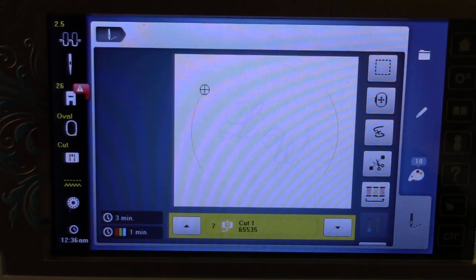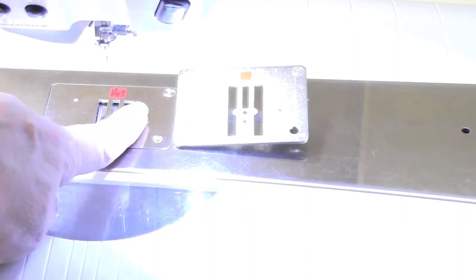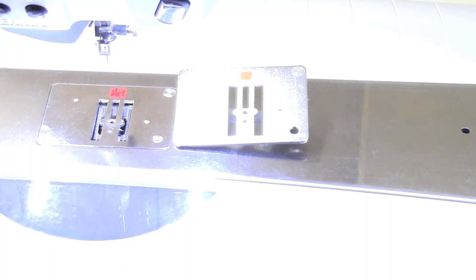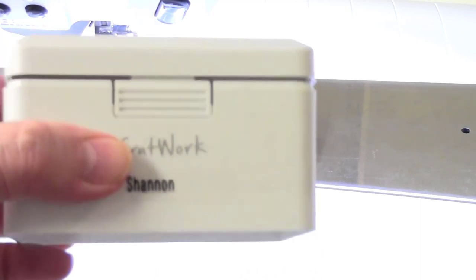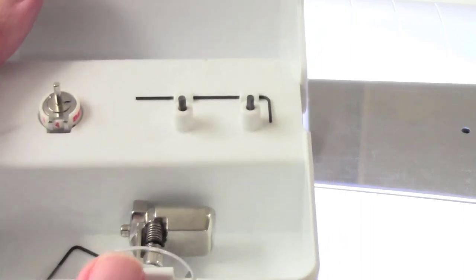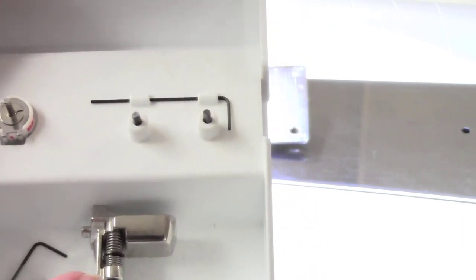I'm now ready to do the cut work part. On the machine is the official cut work plate — it does not come with the tool, it's a separate purchase. The reason is you might have a 7 series, 8 series, or 5 series machine, so the plates differ by machine, but the foot and tool are the same. The box for the cut work tool contains two extra blades, the cut work tool itself — that's the technical term — and foot 44c, which I'm pulling out now.